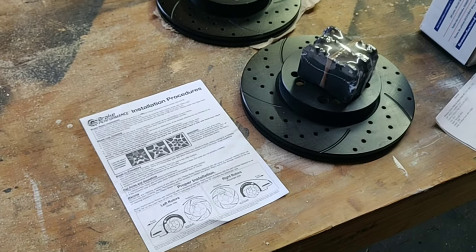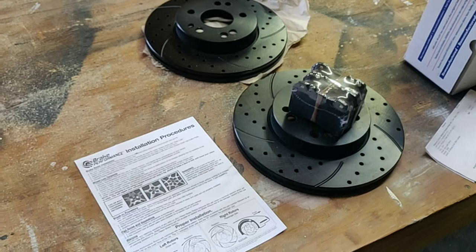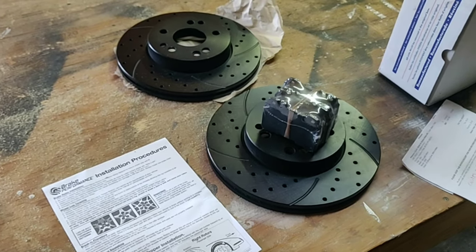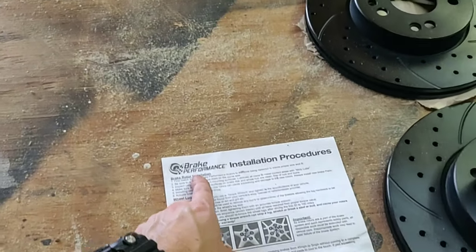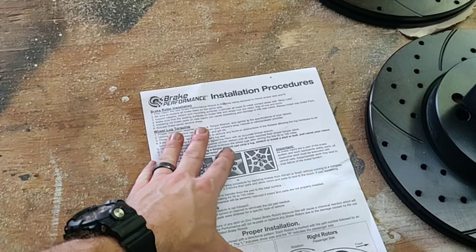Before we get started on the car, I want to go over all the parts I purchased, where you can get them, and I'm going to include part numbers so you guys can find them years from now if the links are not working. Let's get started with the brake rotors and brake pads. I picked these up from BrakePerformance.com — they sent along a sheet on how to install them.